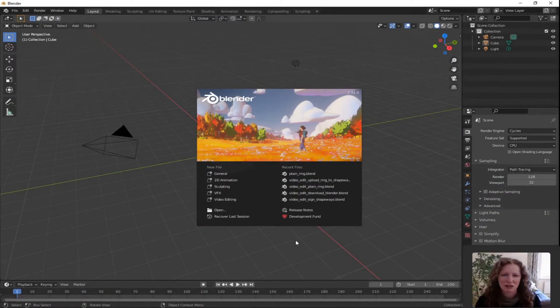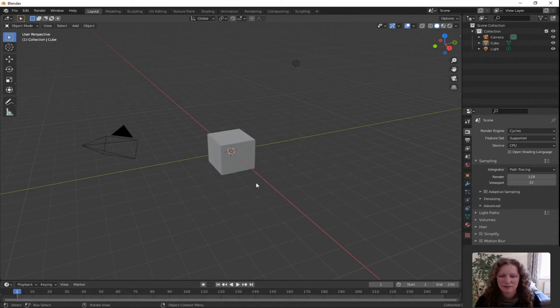Open up Blender and select General from the splash screen. We don't need any of those so press A for select all and X for delete. Press 1 on your numpad for front orthographic view.